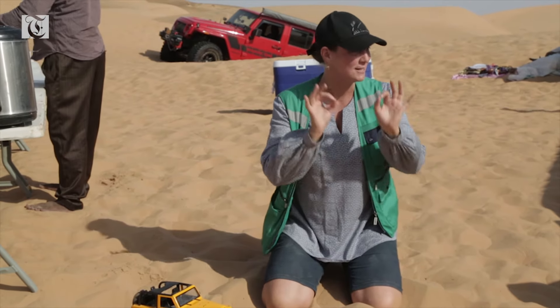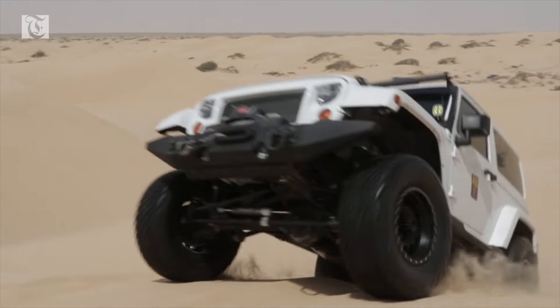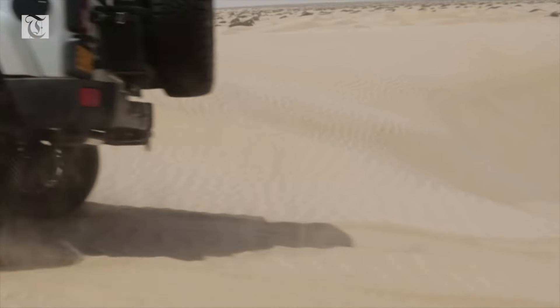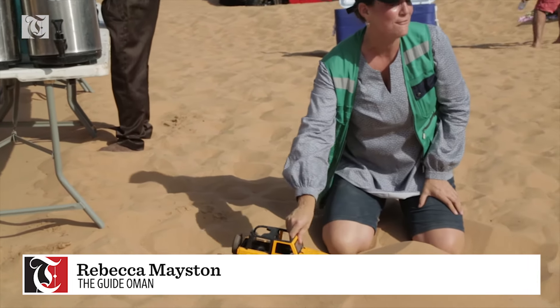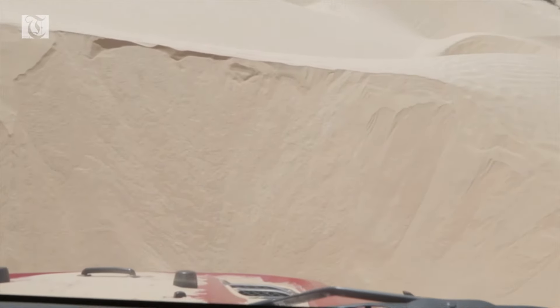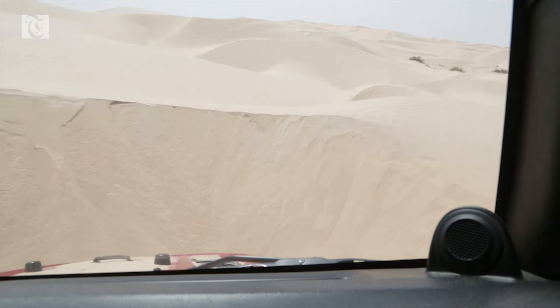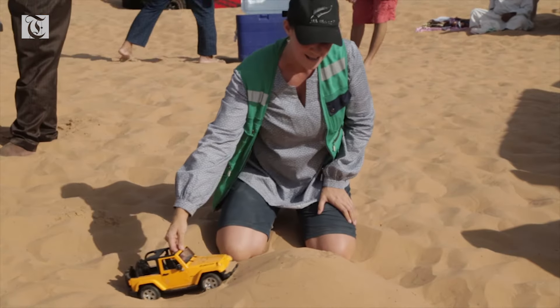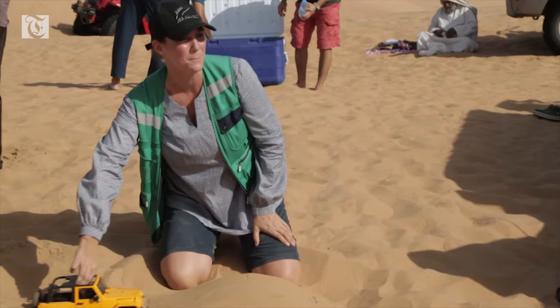You don't need to use a huge amount of speed. If you are using high speed, you may find that the nose of your vehicle is kissing the sand dunes. I recommend that once the front wheels are on the incline, that's when you can give a bit more pressure, rather than driving super fast all the time. You'd be surprised how consistent and smooth you can be with your speed.